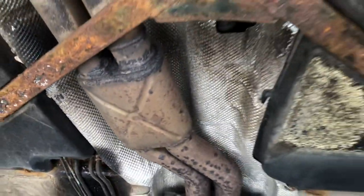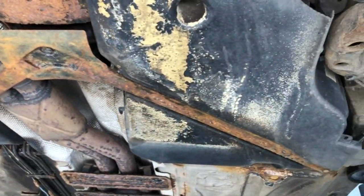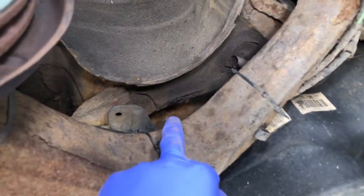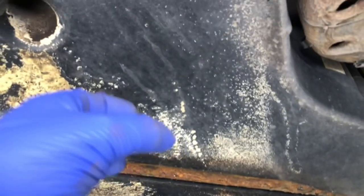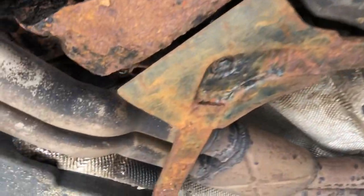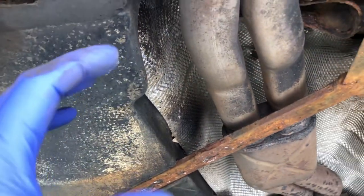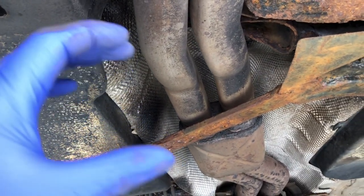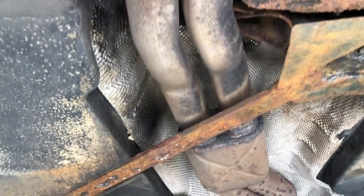The fuel tank area itself we haven't even stripped down yet, but we're expecting to find decent corrosion. I can already see it coming through in there. I think the two grommet areas underneath the rear seat panel, hidden by the fuel tank at the moment, are going to be significantly out of round — what were probably 30mm or 35mm grommets are now going to be jagged and quite large.